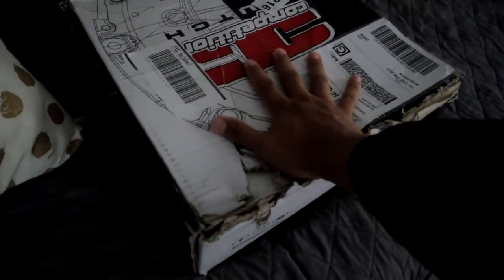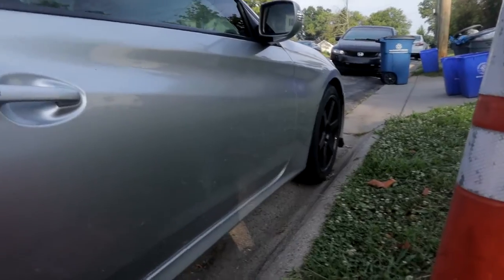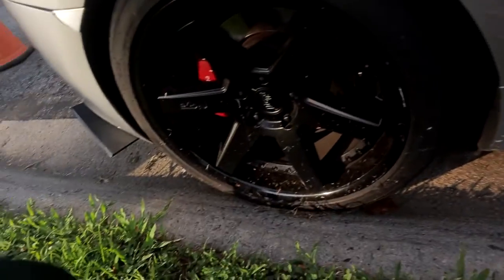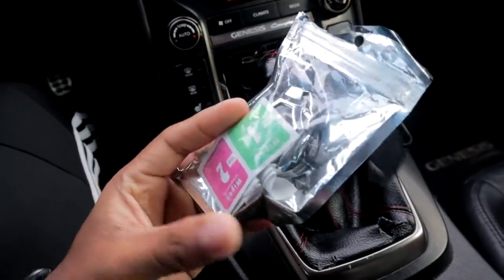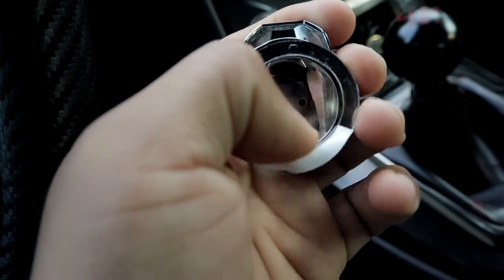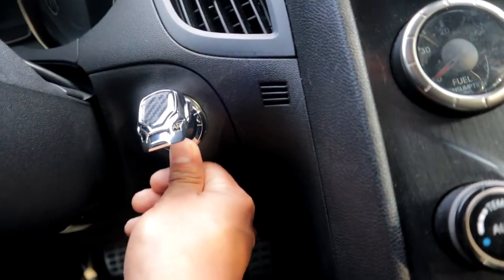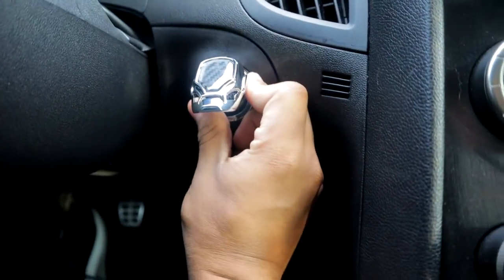We need this, we need this, and we need this. My dad cut the grass the other day and look how he left my car — grass pieces all over, it looks disgusting. So first things first, I'm gonna put this on, then we pull this 3M tape off like so, and put it right there on the push-start button. I'm pretty sure I can put it like not even in the street, but oh well, it's already on.